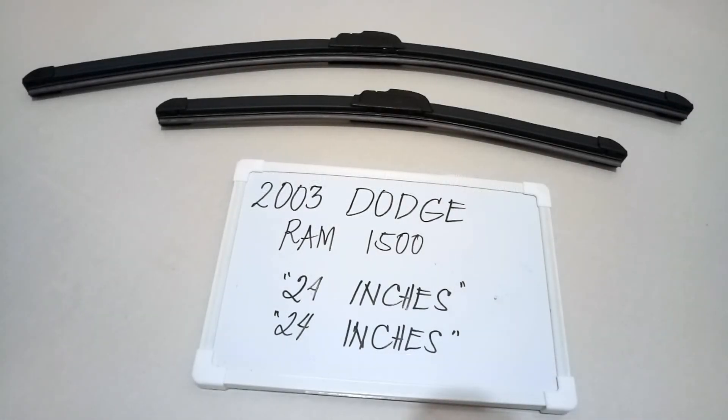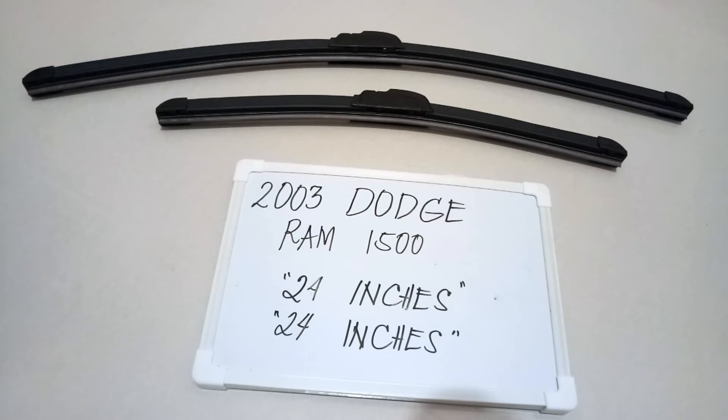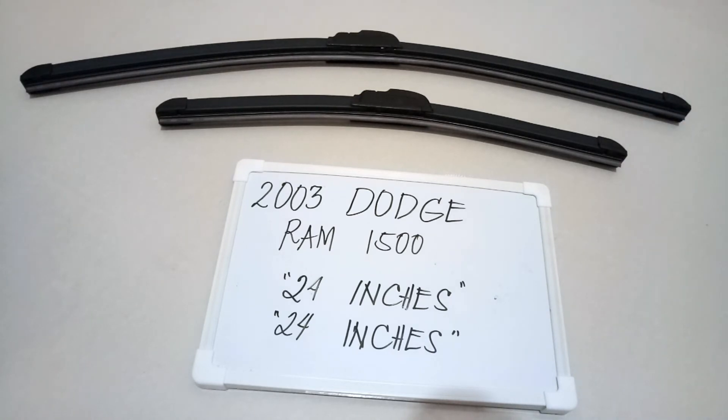Hello guys, welcome back. Today we're going to talk about the wiper blades for this 2003 Dodge Ram 1500. If you're looking for a wiper blade replacement size for the 2003 Dodge Ram 1500, I've already looked it up. Make sure to check the video description — I will leave the information there as well. The wiper blade replacement size is the one you see right here: 24 inch for the driver's side and 24 inch for the passenger side.